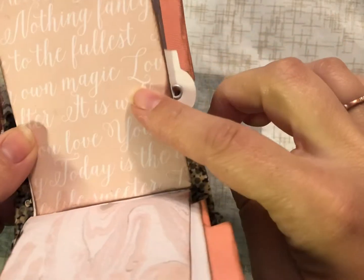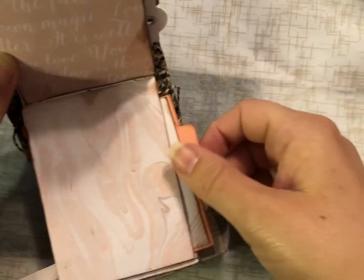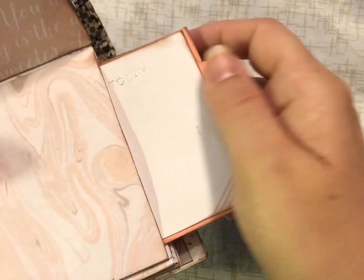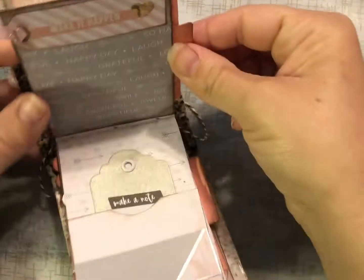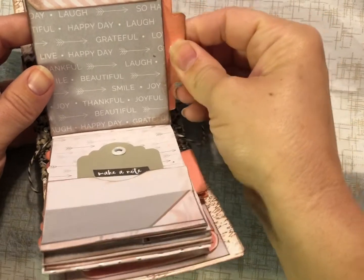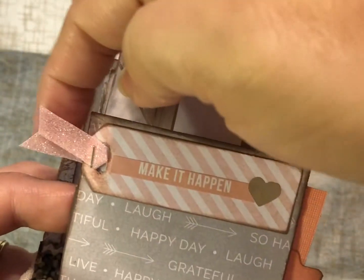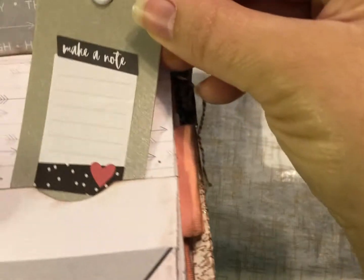'Live life to the fullest, nothing fancy, do what you love, today is the day.' This one says 'today,' so it's like a spot to write things you need to do or want to do today. And then this little tag up here says 'make it happen,' with some cute little pink sparkle and hearts. This little tag says 'make a note.'